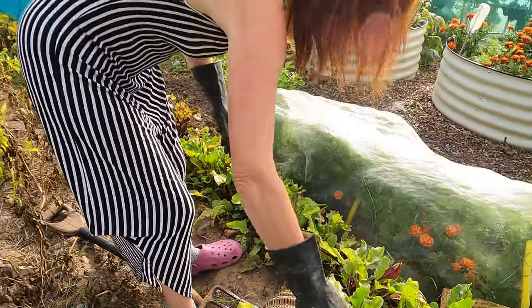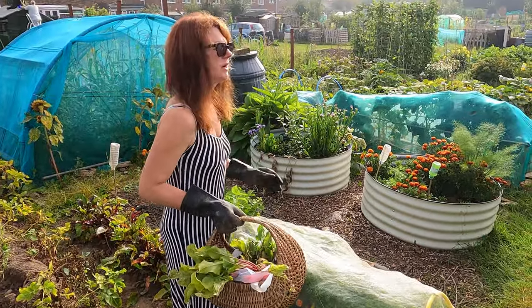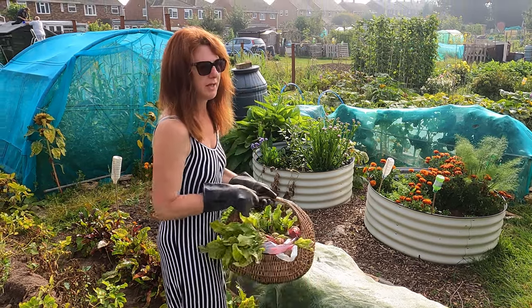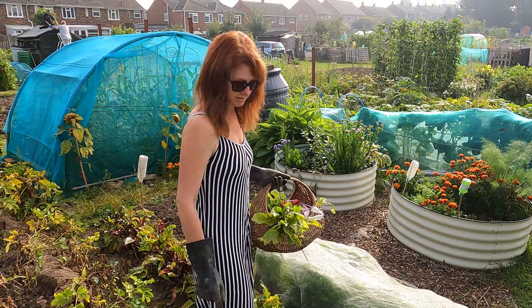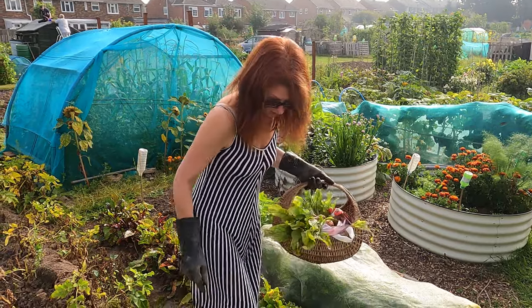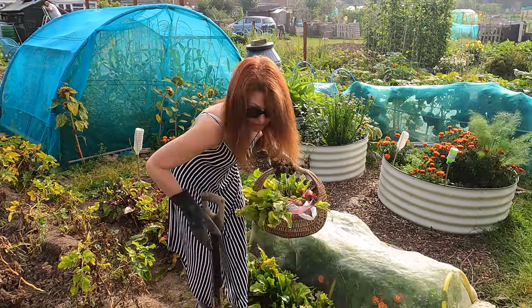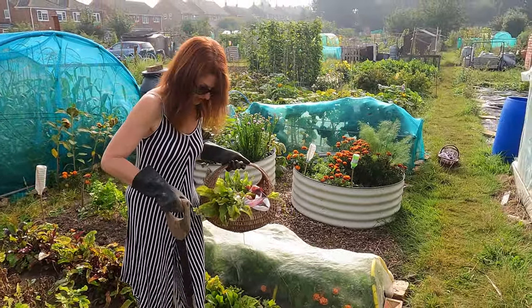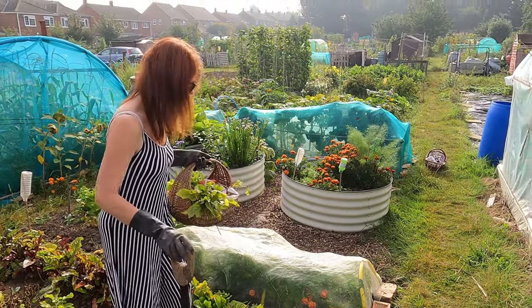There are some lovely beetroots — you pick them when they're ready. I don't harvest them all in one go. If they're bigger you'd want to harvest them and not leave them because they could go woody, but when they're smaller you can afford to leave them in the ground for another few months. You can't leave them too long because frost can affect them, but I do generally pick them as and when I need them.